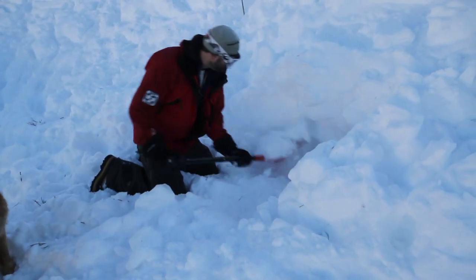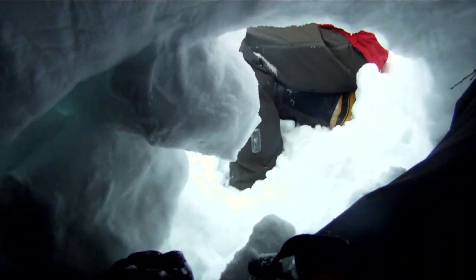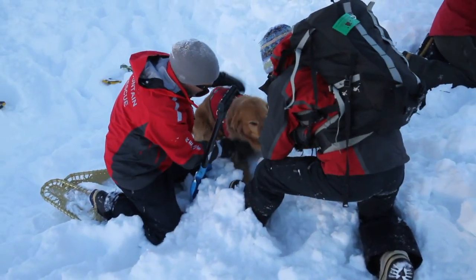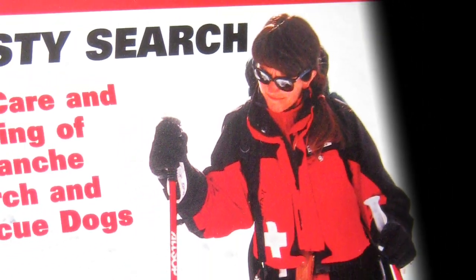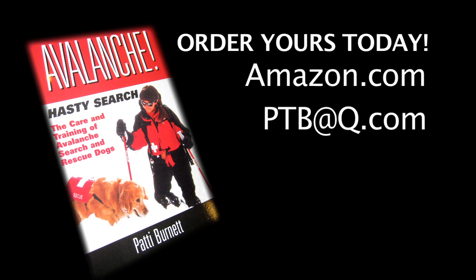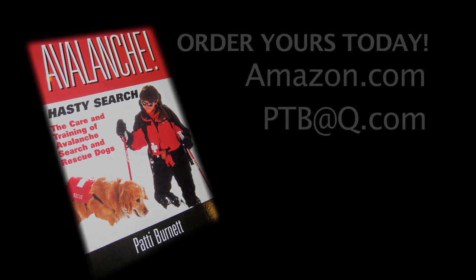If you'd like more information about avalanche dogs, I encourage you to get a copy of my book, Avalanche Hasty Search, either from Amazon.com, or you're welcome to call me at 970-389-1515 or email me at PTB at Q.com. Thank you very much.